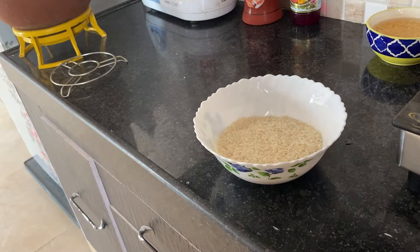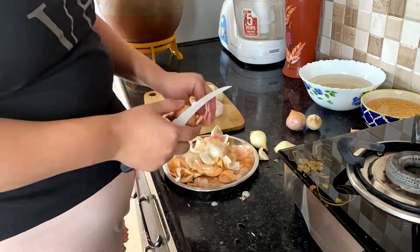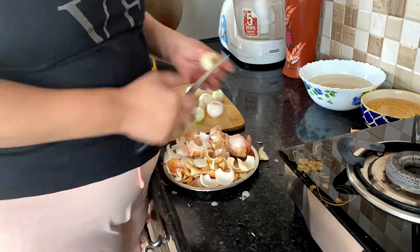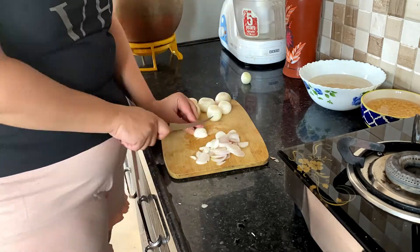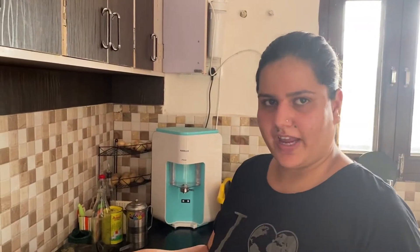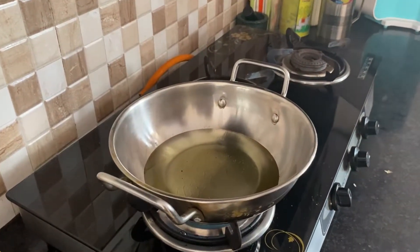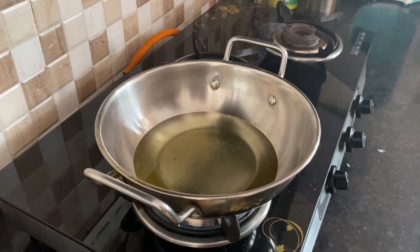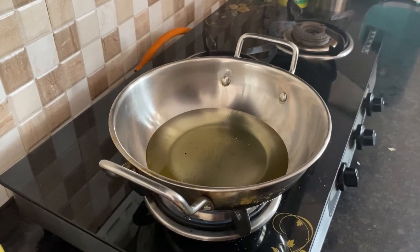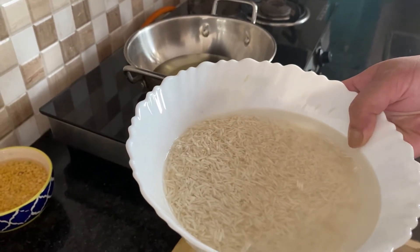We chopped the onions. Now we are going to fry the onions in oil. I took a little refined oil — in fact, it is a little more, but we don't eat these dishes every day. We have to deep fry the onions. When we deep fry them, they will be crisp and brown. So while the oil is heating up, we will get the onions ready.